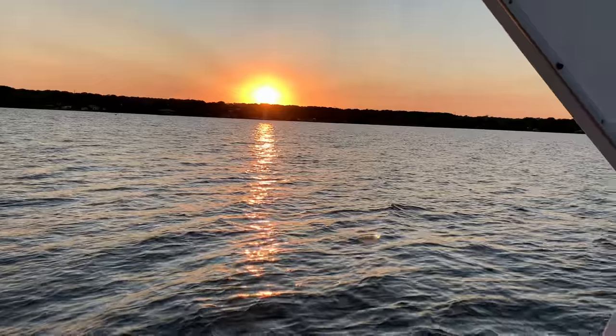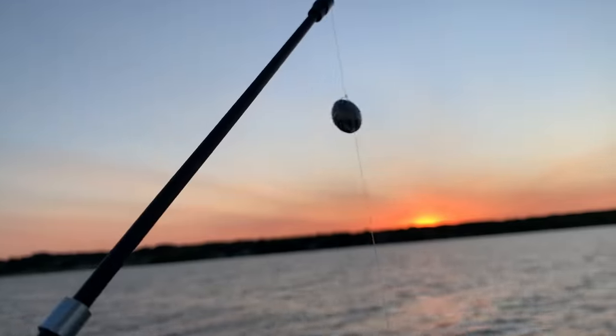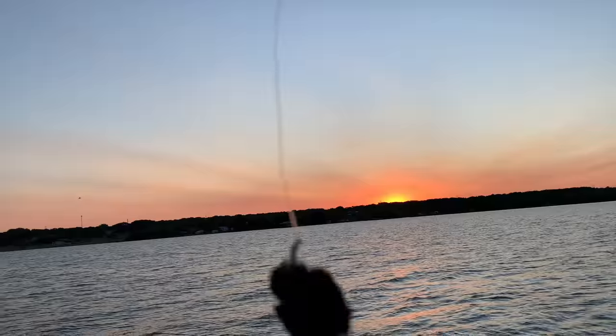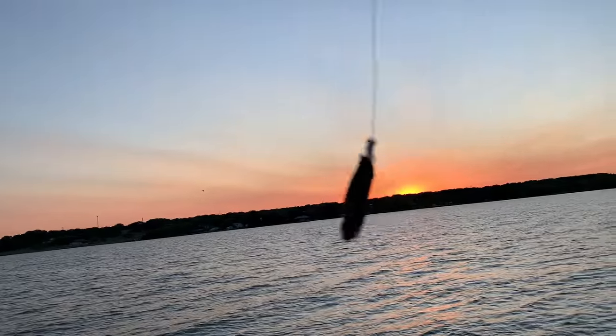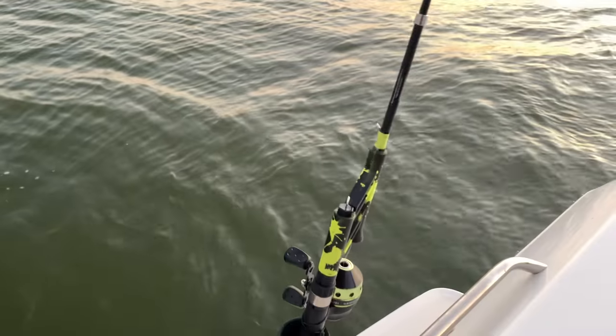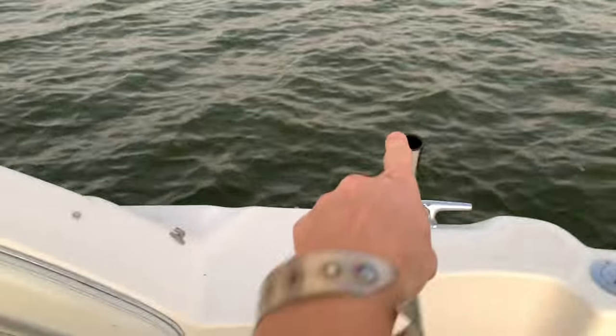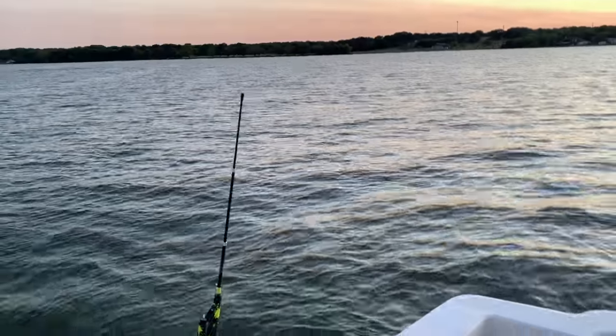We're about to lose our light. Here is our catfish setup — we've got our weight, our swivel, and our stinky stuff. Since our sun has set now, we've got our pole out waiting for a catfish. Aaron has just decided it's time to cook something, because if it gets dark it's not going to be as much fun to cook on the grill. So he's going to start cooking up some dinner, then we'll wait for catfish. And if we catch something, we'll cook it — or breakfast.